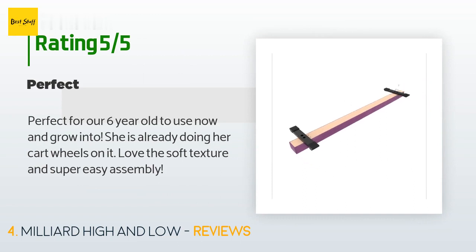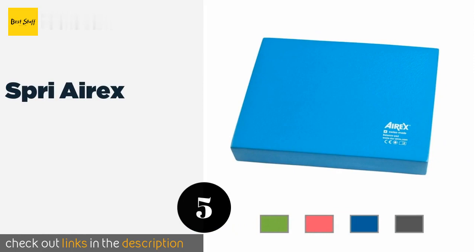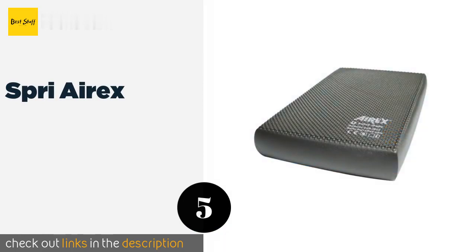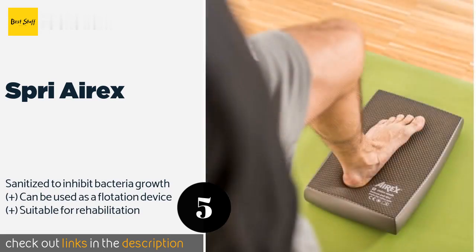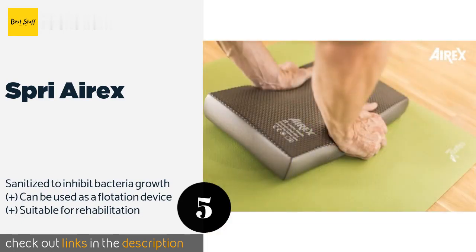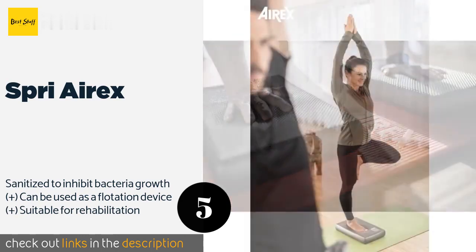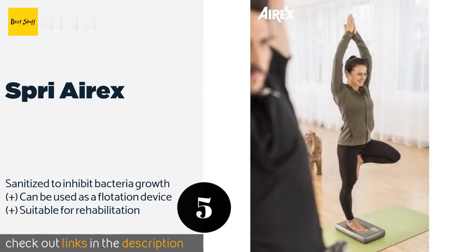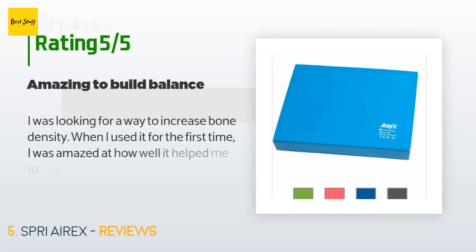Number five is the Spry Aerex. It is made of a supportive and durable rip-resistant closed-cell foam that should last through plenty of use. It is easy to wipe clean with a damp cloth and won't absorb sweat or dirt. The price is around $139. Check out the product link in the YouTube description below. This product is rated 4.8 stars from 957 customer reviews.